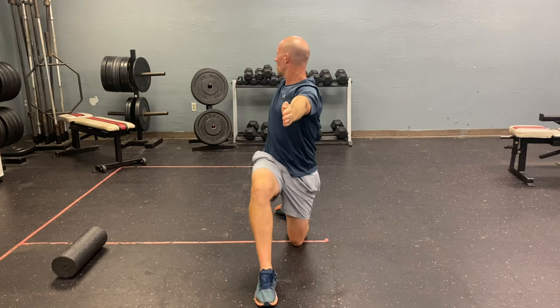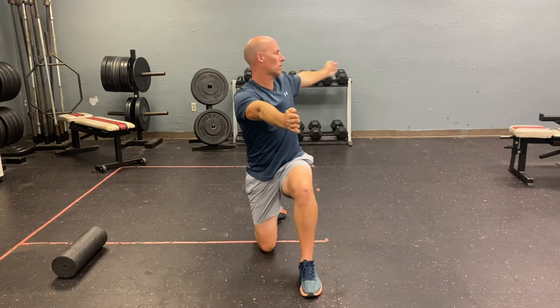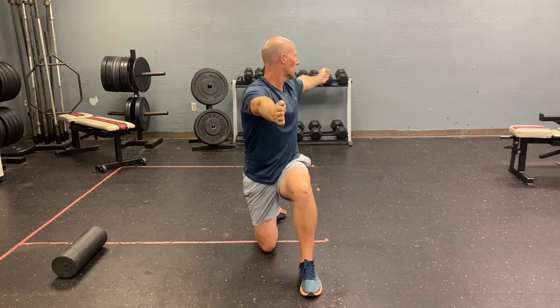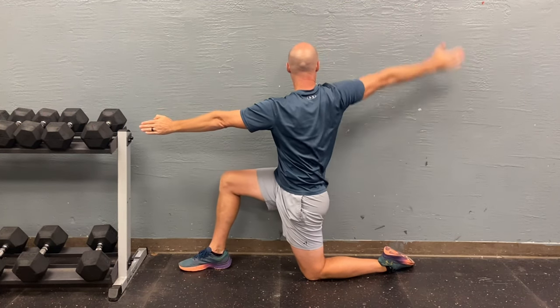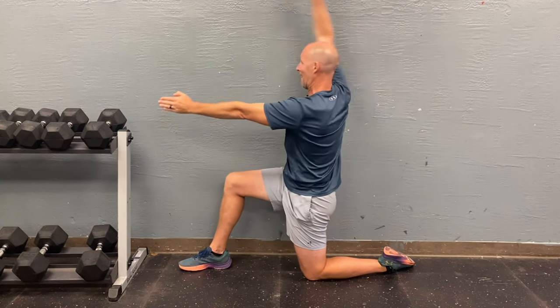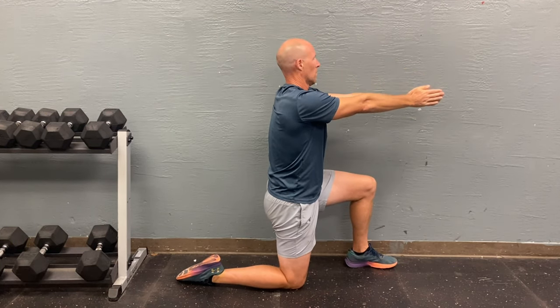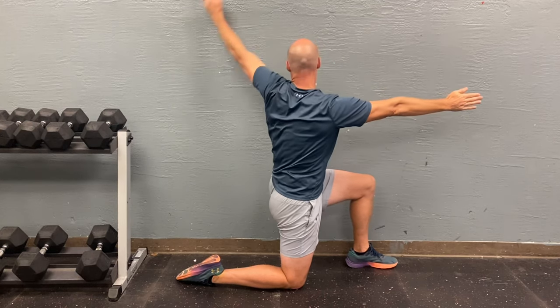If you don't have a foam roller, you can do book openers on your knees — make sure both legs are at a nice 90-degree angle and keep your hips straight, forcing all the motion to happen in the upper part of your back where the T-spine is located. This is most likely the exercise you'd do for your disc golf warm-up — great for warming up the T-spine to maximize your power. The next exercise is called wall windmills or wall half circles. Both legs are at 90 degrees and you're tracing the wall with your arm, keeping the same distance the entire time. A great exercise to open up the T-spine and work your shoulders too.